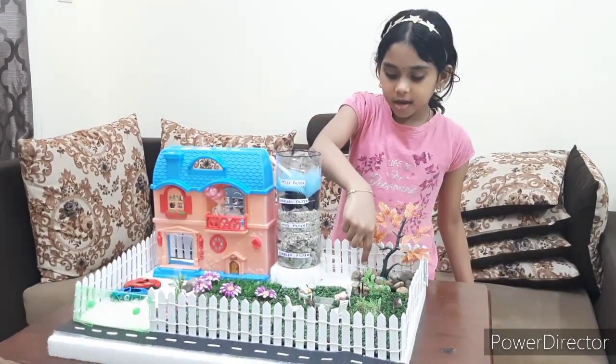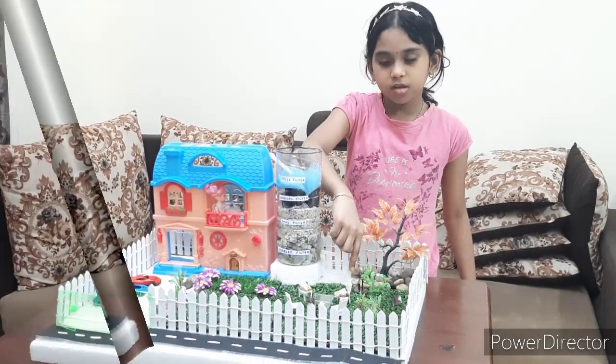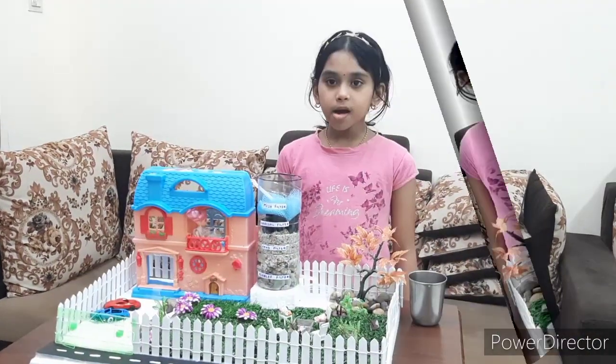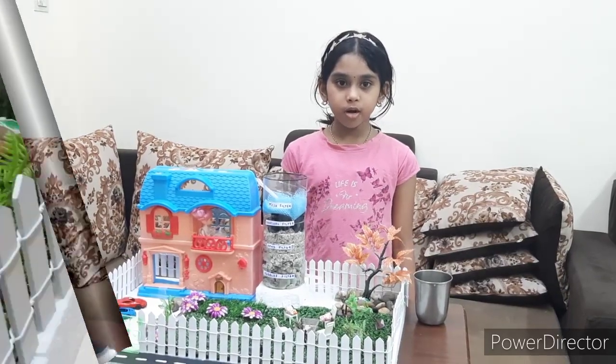Finally, we get clear water collected into the stand. We can use this water for our gardening. Now I will show you how this model works.